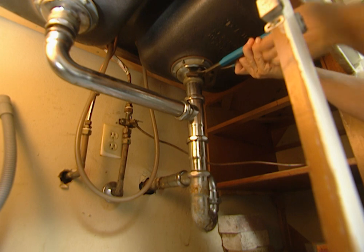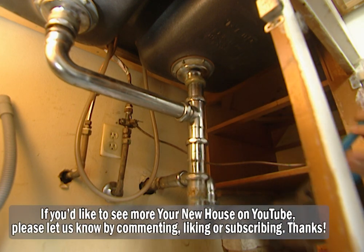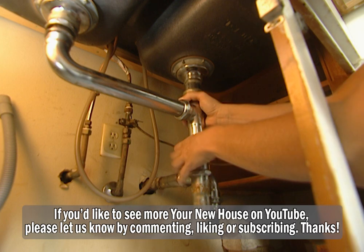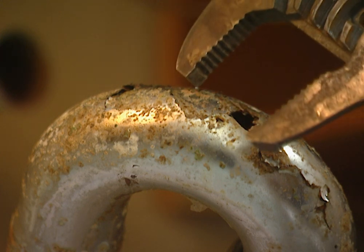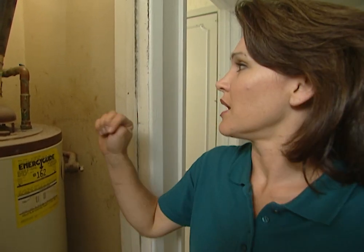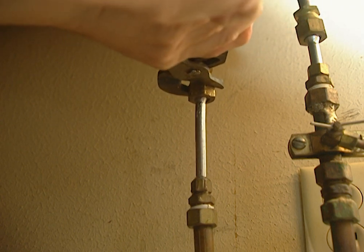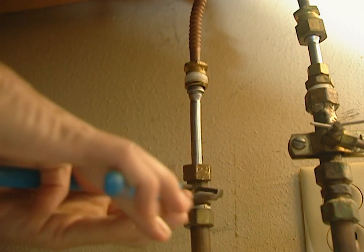Now I just need to loosen these other two couplings. This should just pull right out. This is so badly corroded, we're going to have to replace this anyway. Since we're only working with the hot water supply line, we can turn off the hot water valve here at the water meter. I need to loosen this fitting so that I can take this portion of the water supply line out, because I need to put a T right here to accommodate the dishwasher.